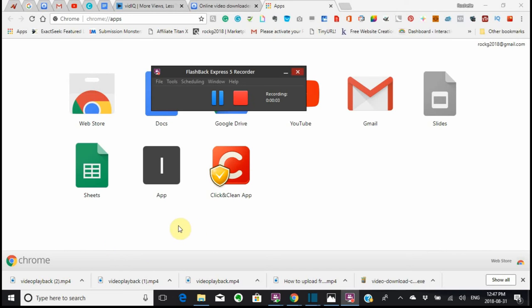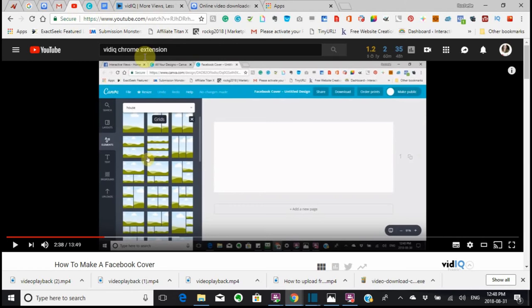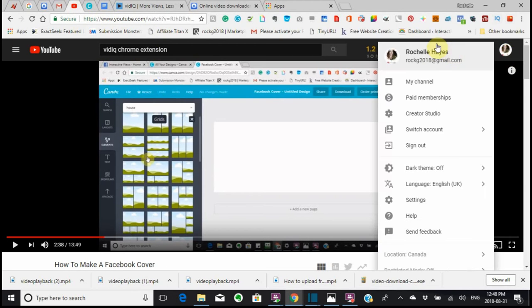Hi, this is Rochelle, and I'm here today with something that's a little bit different. I was doing the WordPress DIY tutorials, and I came across this information, and I thought I'd like to share it with you. We're going to get started. This is for YouTube, so we're going to go to YouTube and go to my channel.